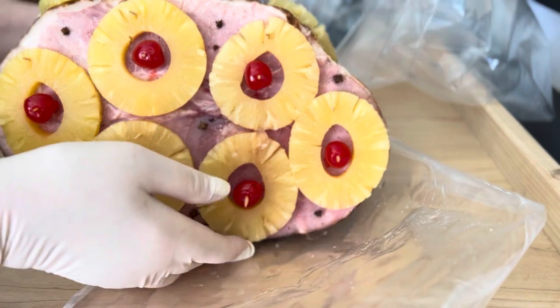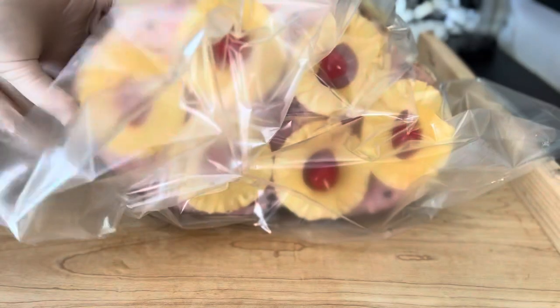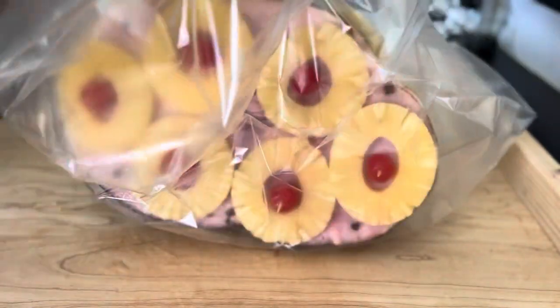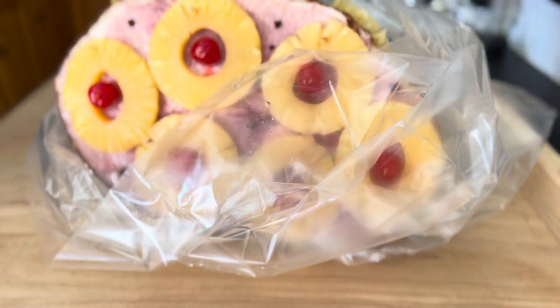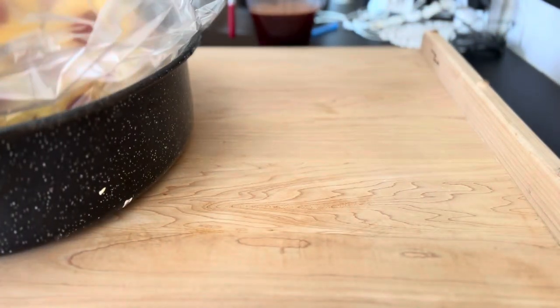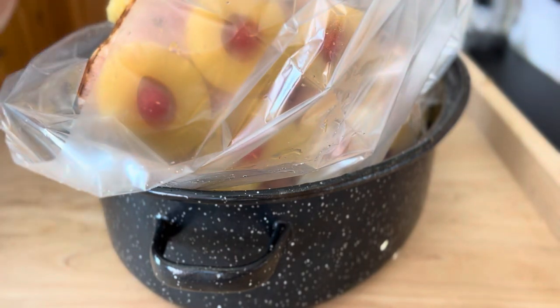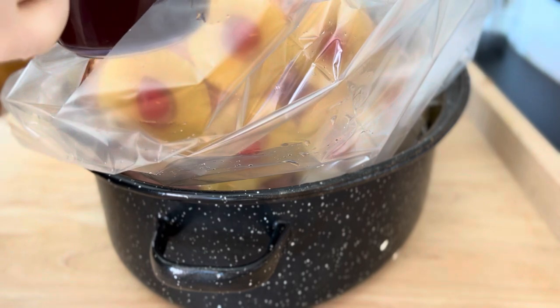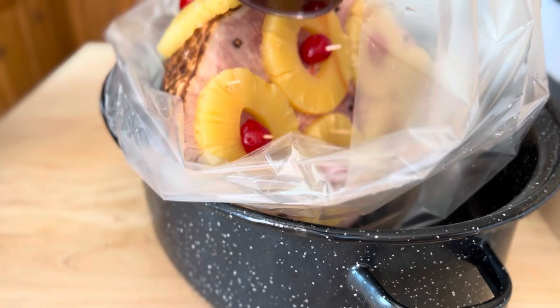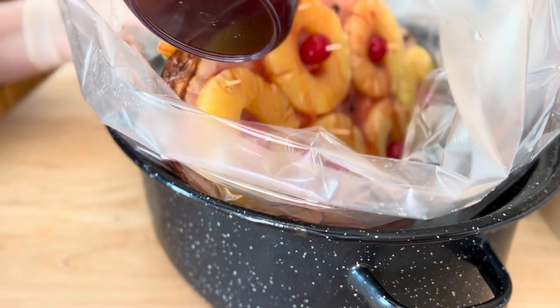I'm going to place my ham in the baking bag, where it's going to bake nicely and retain all its juices. I'll place the ham in the baking pan and then pour the juices over it. You can also just brush it on with a brush, but I've been doing this for a long time and this way is just easier.